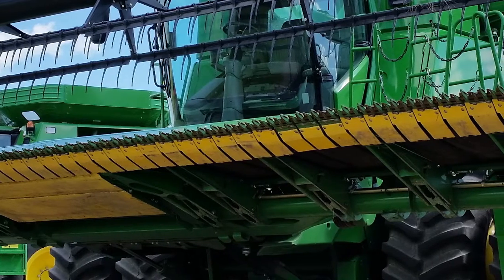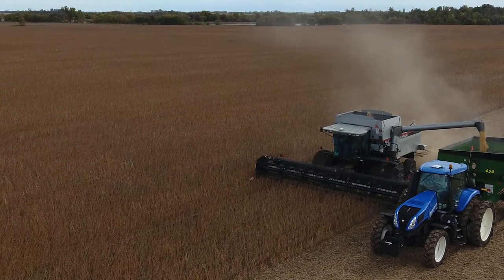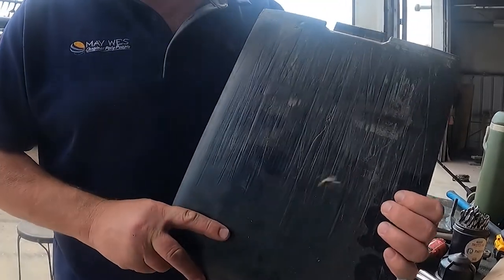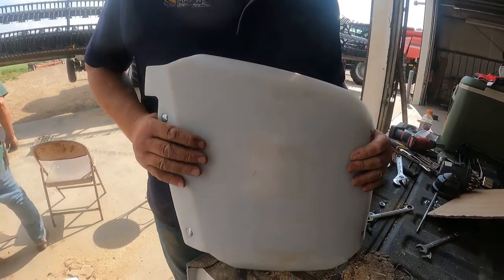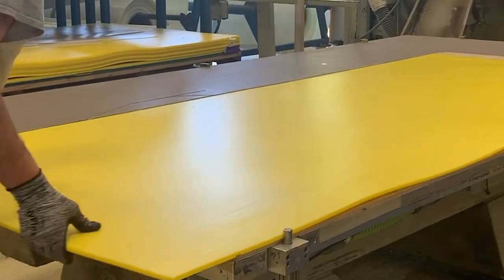How long will Maywest poly skid shoes last? This will depend on different soil abrasions and operating conditions, and many customers get several harvesting seasons out of our poly skid shoes. Are Maywest skid shoes better than OEM? Maywest premium skid shoes typically outperform OEM skid shoes because we only use virgin UHMW poly. UHMW virgin skid shoes are more expensive, but they're longer lasting and you get what you pay for.